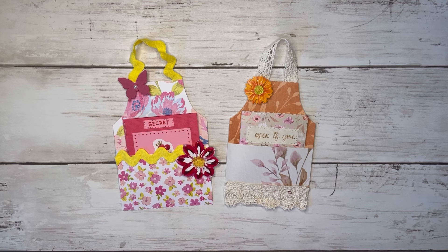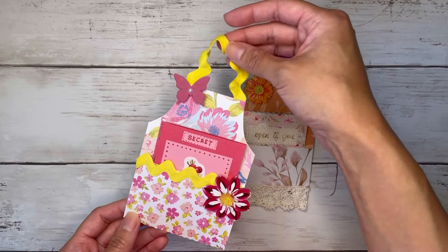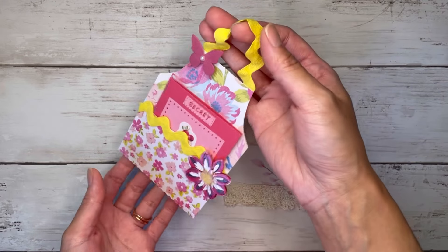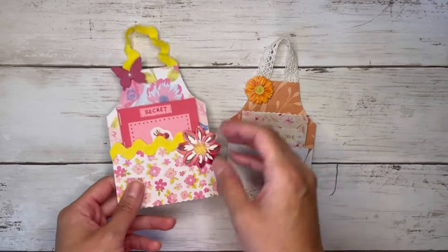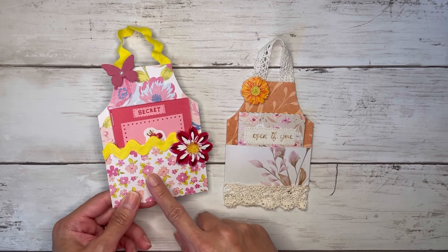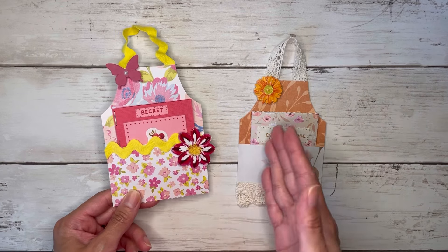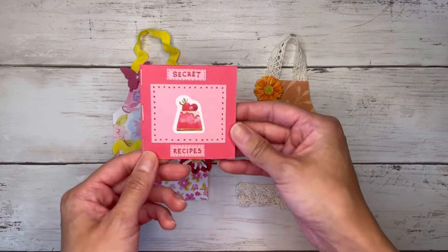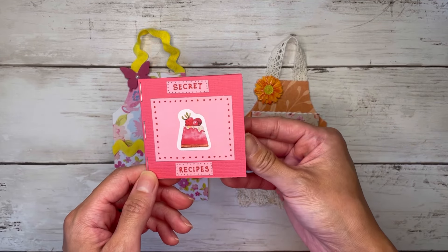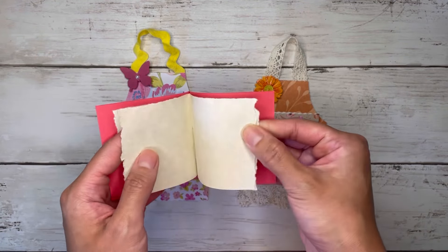There are no dyes involved, nothing. We're just making a few cuts, we're using some scraps and I think they come out so adorable. They would even be cute as maybe an ornament — you can see my little straps here, you could hang it from something, or you could just put it in your journal or scrapbooks as a little embellishment. Both of them obviously have these little pockets for like the apron pocket, but I just made this tiny little recipe book.